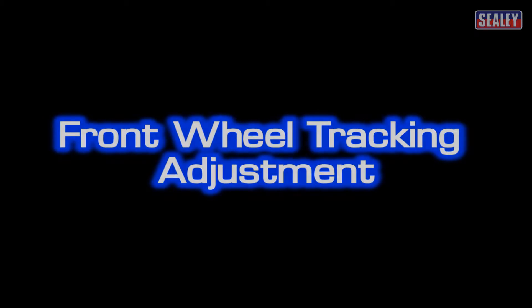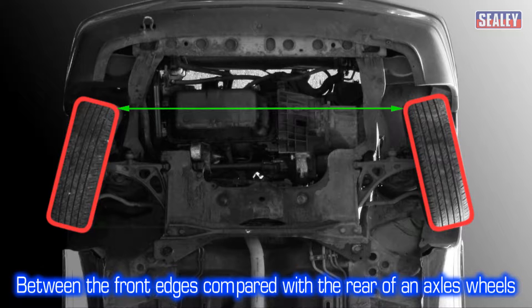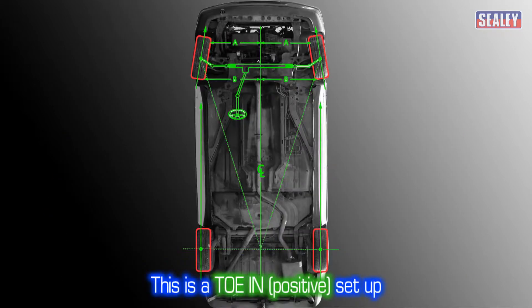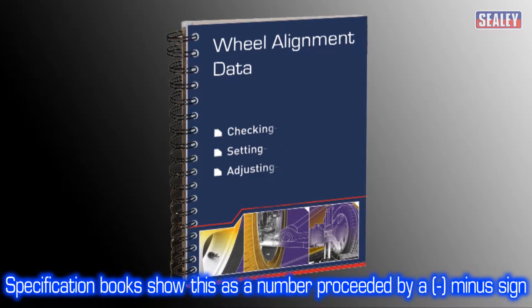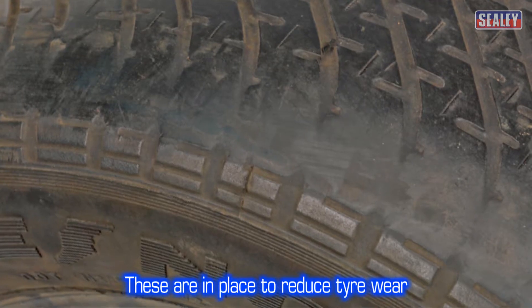Front wheel tracking adjustment. Tracking, also referred to as toe angle, relates to the way in which the actual width of the wheel track varies between the front edges when compared to the rear edges of an axle's wheels. This diagram illustrates a toed in or positive toe setup. If the front of the wheels are pointing out, it's classed as toe out or negative toe setup. Specification books show this as a number preceded by a minus sign.